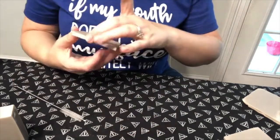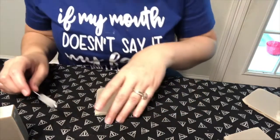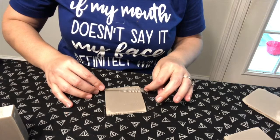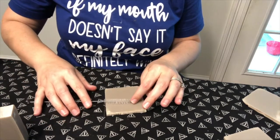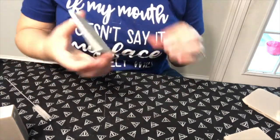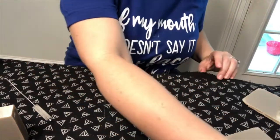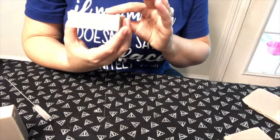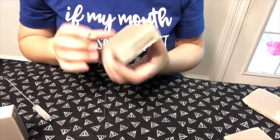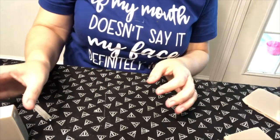It looks like wood too, guys! What do y'all think? This is a sample piece so it doesn't really matter if I mess it up. Kind of like this, it gives it a yeah — I think I like the stamp though. Let's go with the stamp. I like the stamp. All right, thanks for watching!